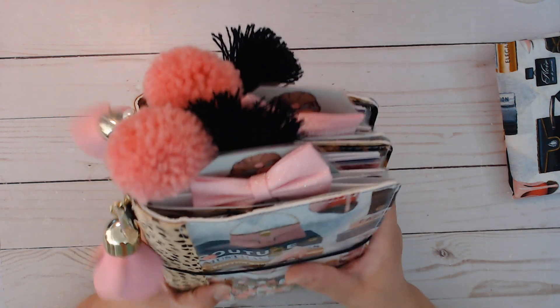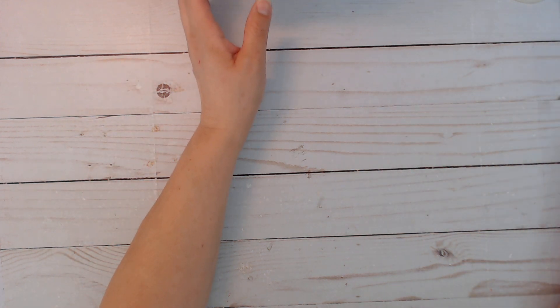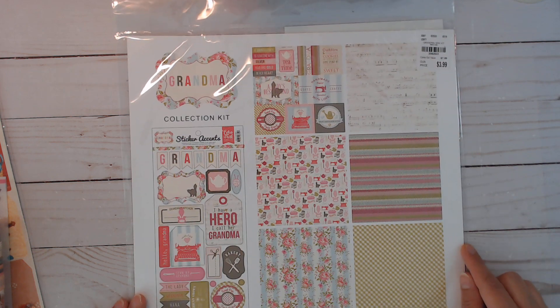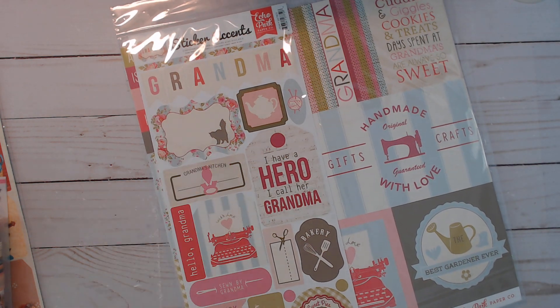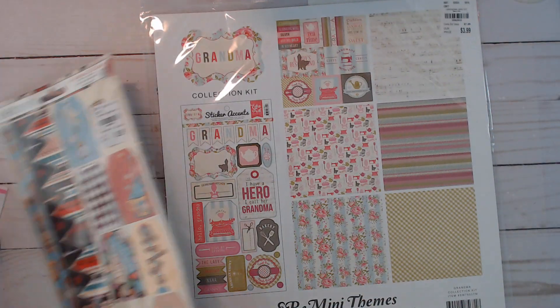Now let me show you the Tuesday Morning haul. I went to another one today, a little further down. I did get another pack of the grandma collection kit that I got yesterday - same thing I showed in the last haul. I'm not going to open it up but I just wanted another one because of the sticker pack.